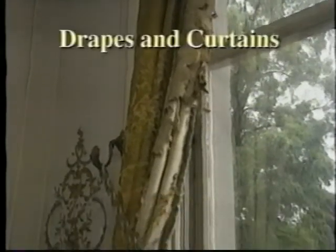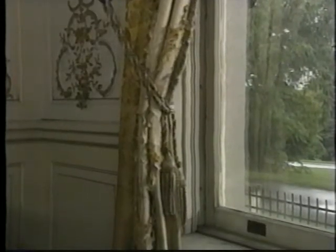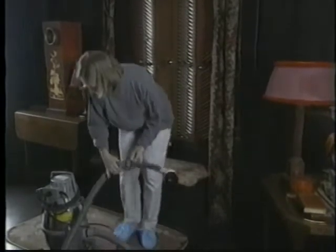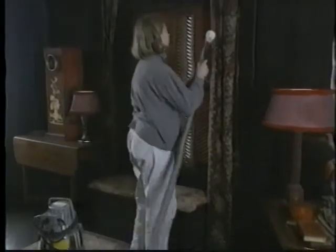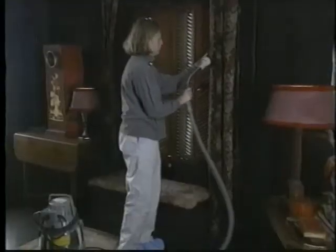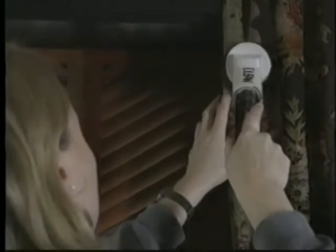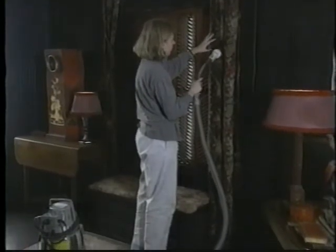When you see what prolonged exposure to sun can do to fabric, you understand just how fragile historic furnishings can be. Inspect drapes and curtains carefully before cleaning. If they are in good condition, release tie backs and ease fabric out. Vacuum with a round brush attachment, adjusting suction to suit the materials. Be careful not to pull down on the fabric. Be especially careful in areas with metallic threads, braids, trim, or worn areas. Remember to wash your hands often when working with textiles.